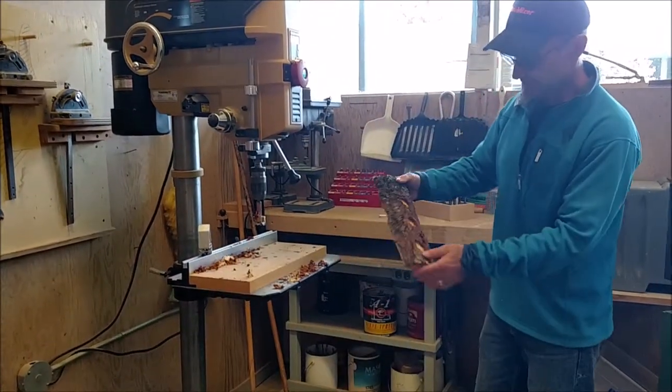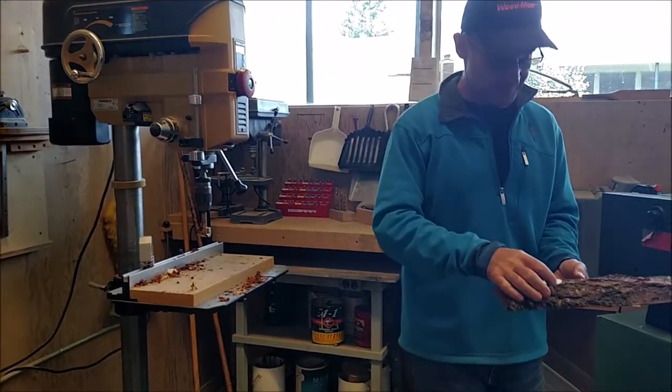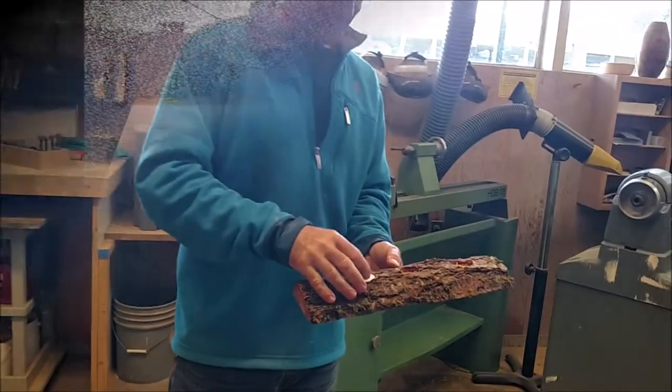This is really wet wood so it's going to crack and move a lot. The three candles just drop in there like that, and we'll see how they burn.